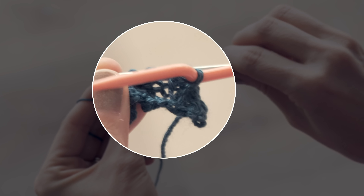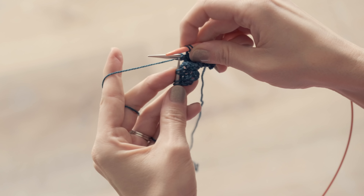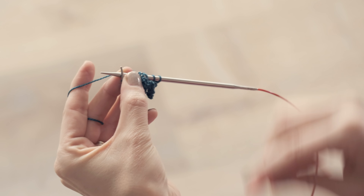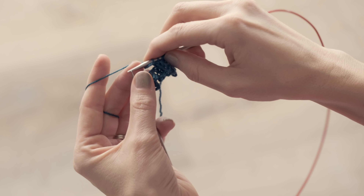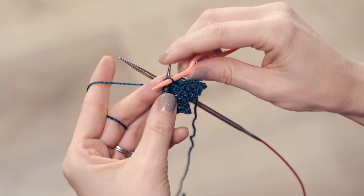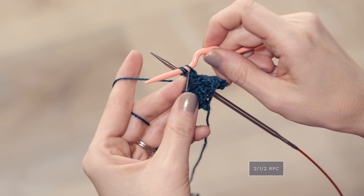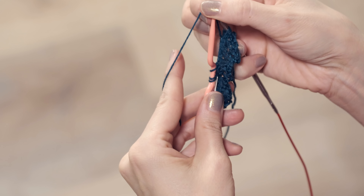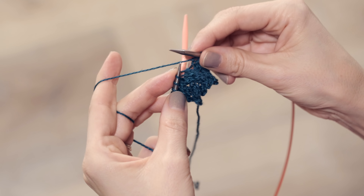Then you're going to slip one stitch from your cable needle back onto your left needle. Then you're going to knit these two stitches. You can knit them either from your cable needle or you can pop them back onto your left hand needle and knit them from there — that is up to you. So I will just slide them back on, drop the cable needle and then knit those two stitches.